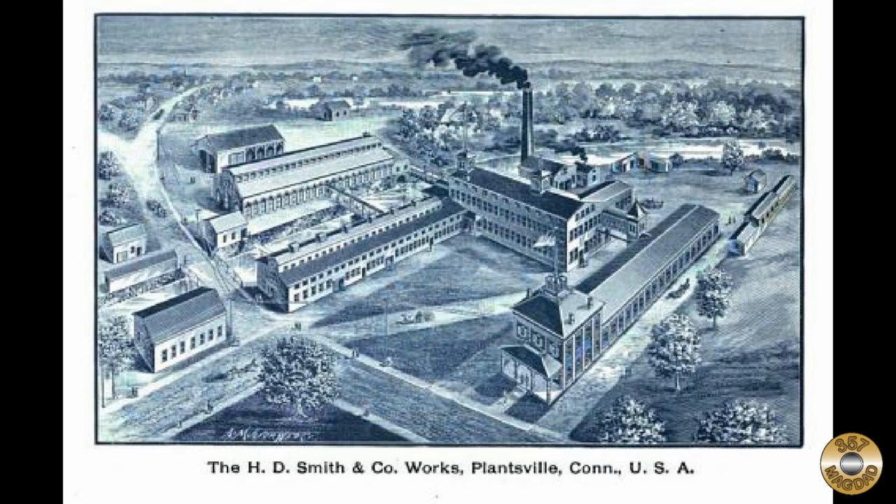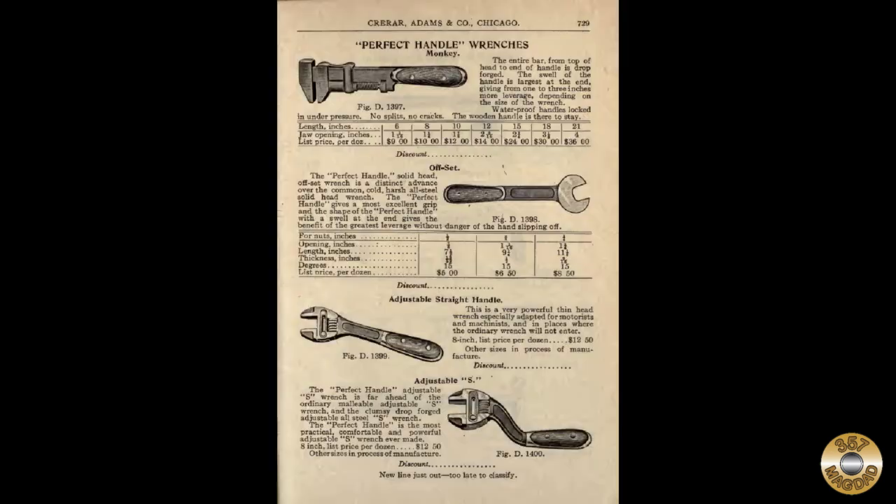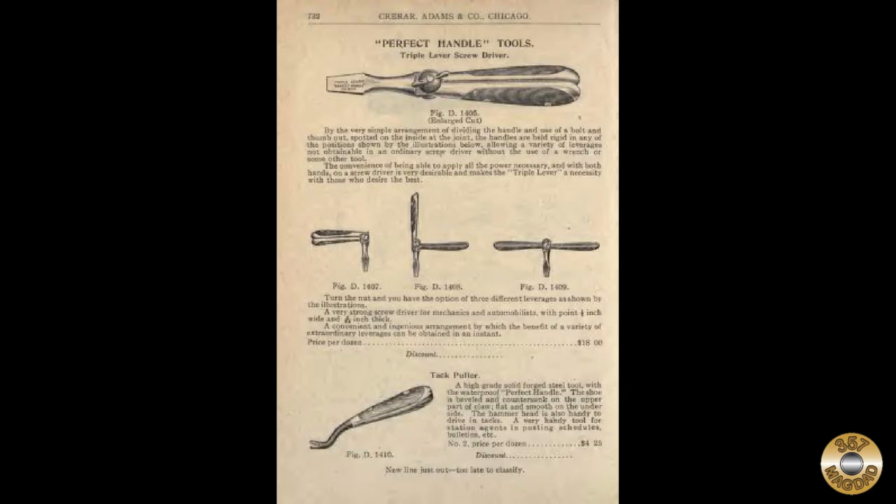Perfect Handle tools started with the H.D. Smith Company. H.D. Smith was founded in 1855 in Plantsville, Connecticut. The company was initially a foundry and was a pioneer in drop forging technology. H.D. Smith developed the Perfect Handle design in the early 1900s.